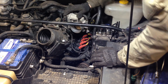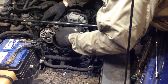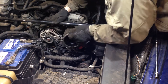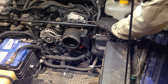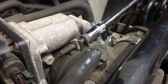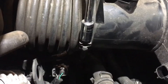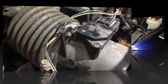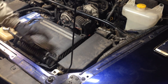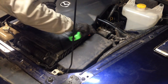Next, reinstall the accordion pipe — unhook it from over here, rig it back on, give it a little jiggle, and tighten up the rear clamp. Don't over-tighten it. Then reinstall the air box. With the air box reinstalled and everything back in, pop on the engine cover and you're good to go.